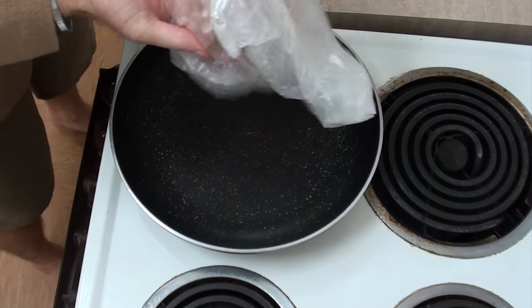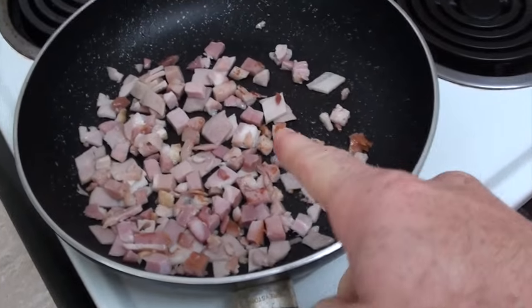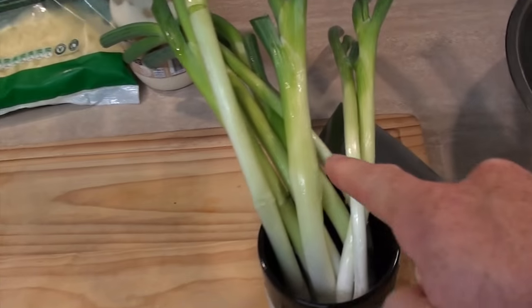So first let's start cooking this bacon. Now you can use those bacon bits that come in the jar but I'm using real bacon. I want to brown these off nicely and while that's browning off let's play the cutting up game.